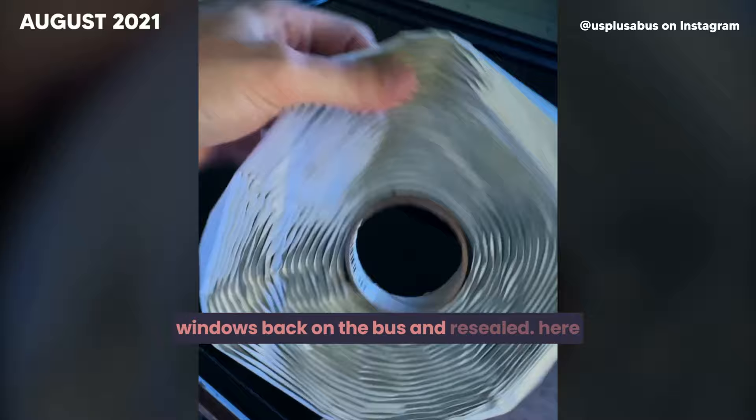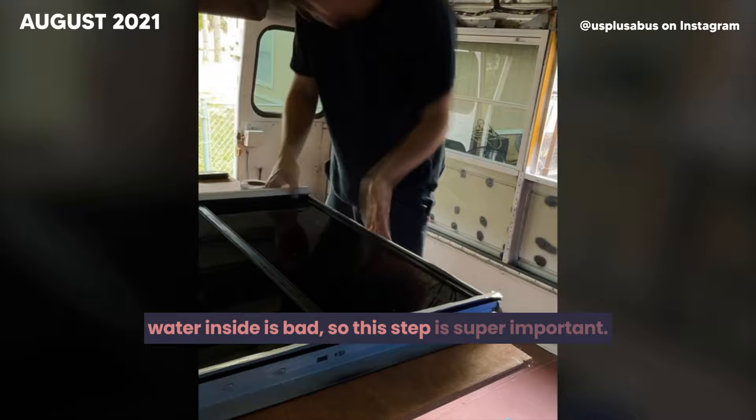This week, we finished getting all the windows back on the bus and resealed. We used butyl tape to go around the edge of every window — water inside is bad, so this step is super important. Window leaks are very common on buses, so we took our time to ensure we properly secured everything before moving forward. Once the windows were in, we went around the outside pushing the butyl tape to make sure there were no gaps, keeping a tight, secure seal.